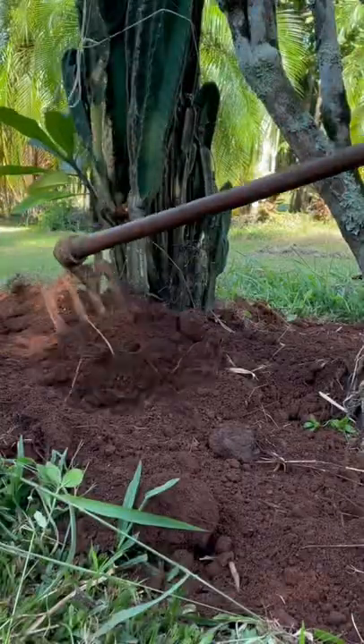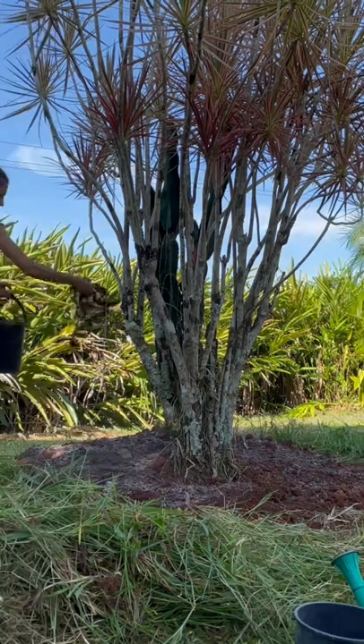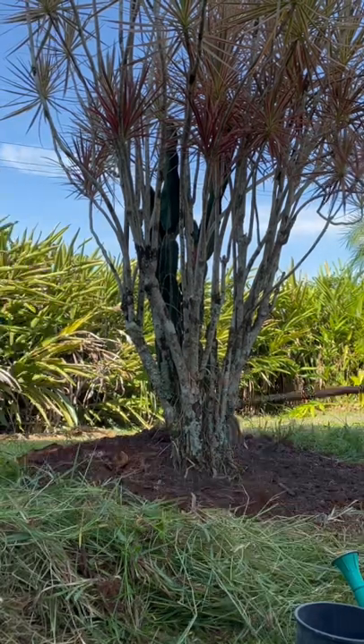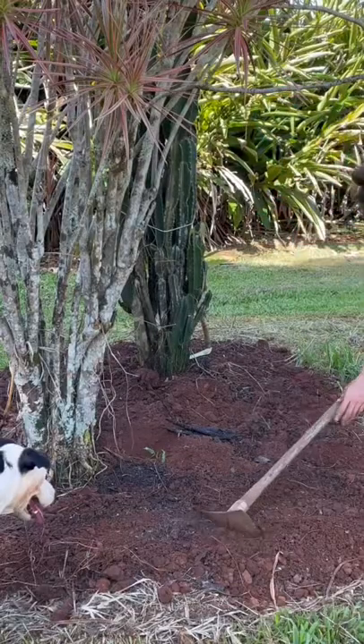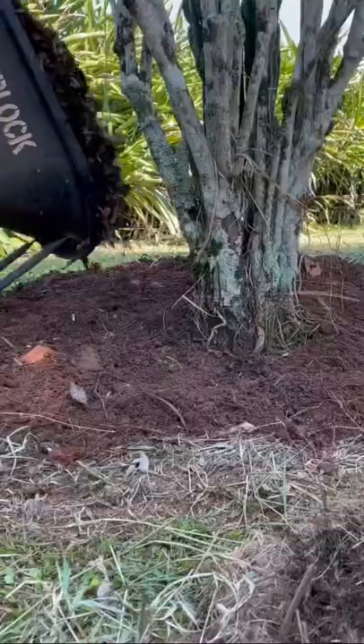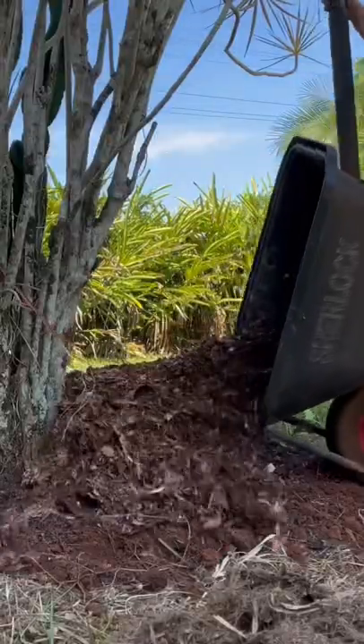I then amended it with different nutrients to ensure the pineapples receive a great start. The ground is very dry from the heat wave that we've been going through in FNQ, so I gave it some water with a good addition of liquid fir before topping with a thick layer of mulch. Having a thick layer of mulch will promote higher water retention in the soil to allow the pineapples to better withstand the heat.